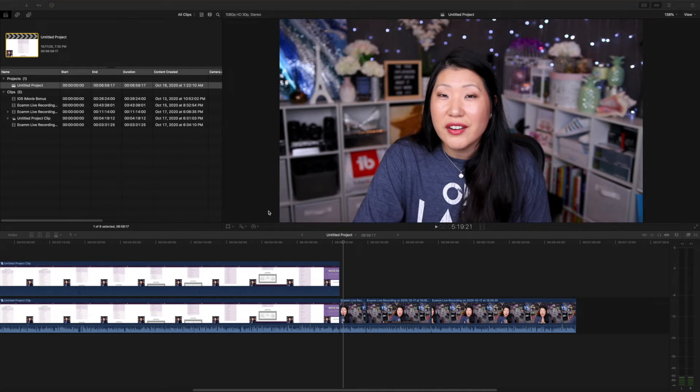Hey everyone, today I'm going to show you a quick tip on how you can export a snippet instead of the entire project in Final Cut Pro.